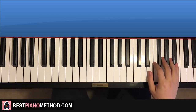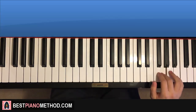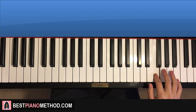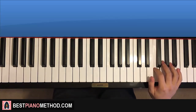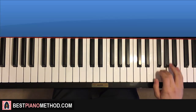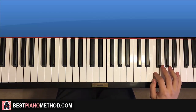Moving on to the fifth and last part of this section. Right hand - it goes four G's, up to B flat, and then down to G, F, and then five more F's, like that. So it goes G, G, G, G, up to B flat, G, F, F, F, F, F, F. And that's the right hand.